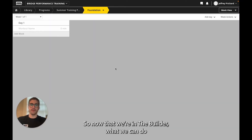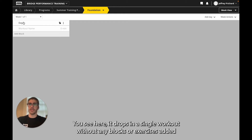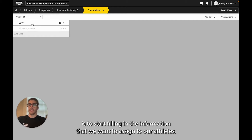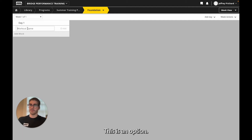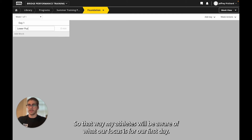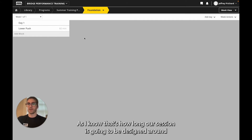Now that we're in the builder, we can start building our first day. It drops in a single workout without any blocks or exercises added, allowing us to start filling in the information that we want to assign to our athletes. The first thing we're going to need to do is name our workout. I'm going to name it 'Lower Push' so that my athletes will be aware of what our focus is for our first day. And then I'm going to mark this for 60 minutes, as I know that's how long our session is going to be designed around.